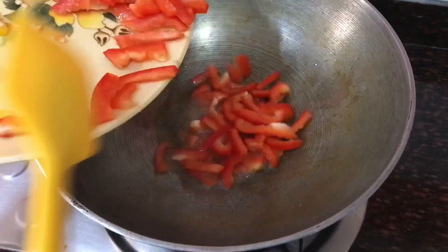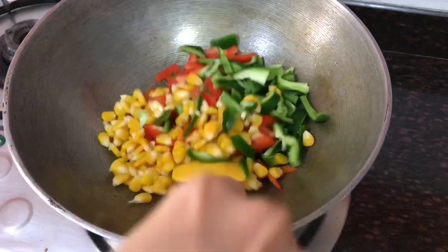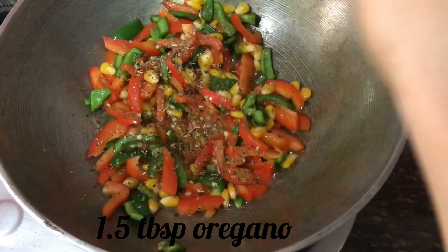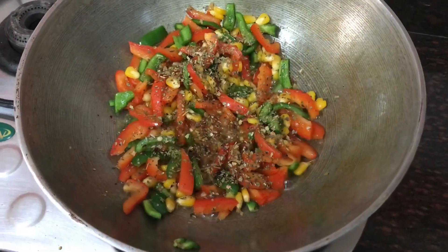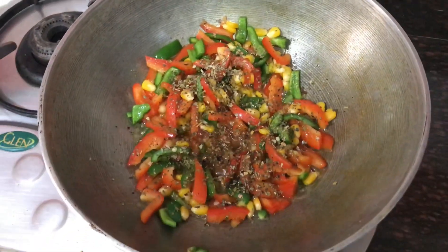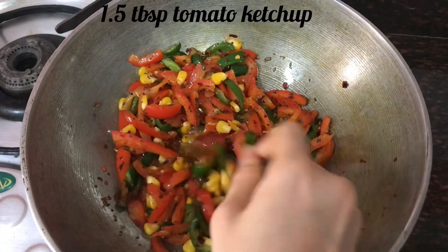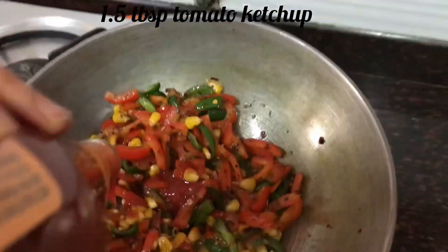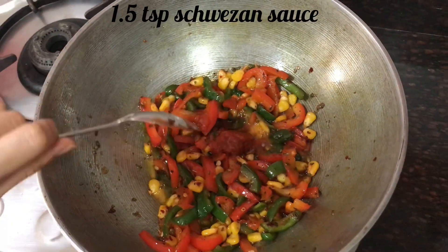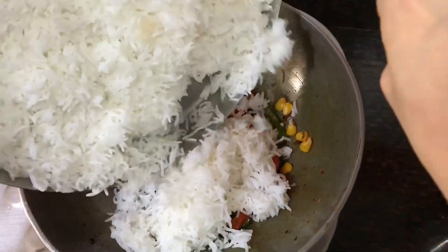Add all the vegetables, boiled corn, 1.5 tablespoon of oregano, 1 tablespoon of chili flakes, 1.5 tablespoon of tomato ketchup, 1.5 teaspoon of salt to taste. Add the rice and mix it gently so it doesn't break.